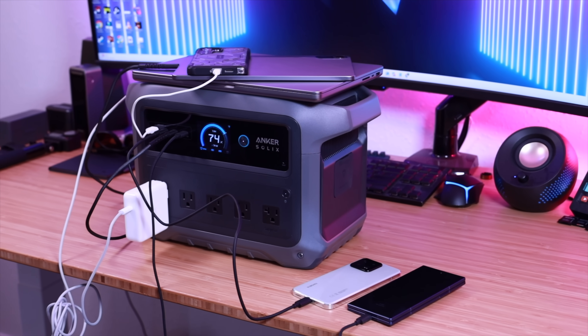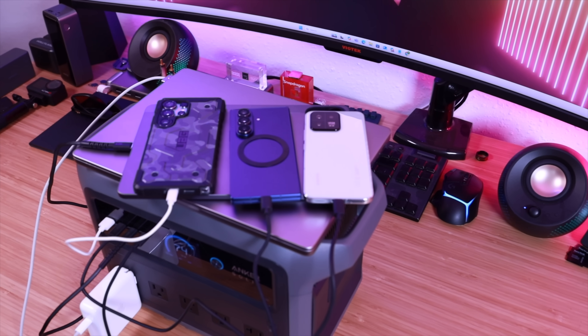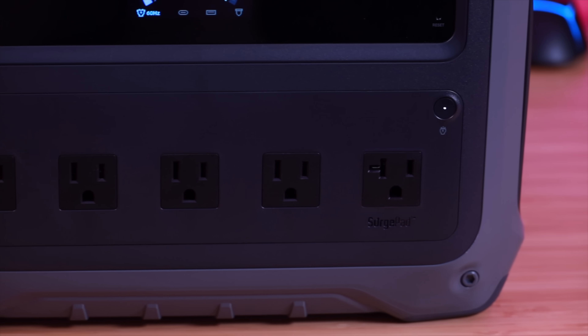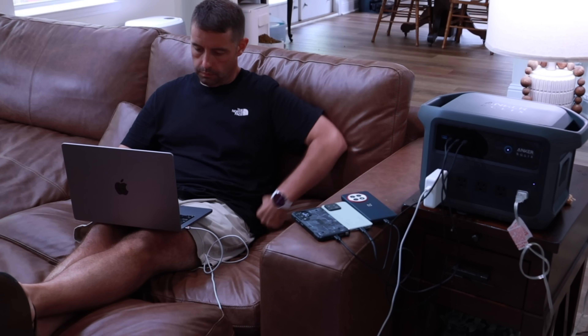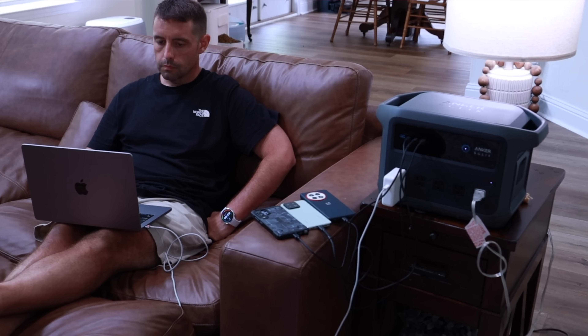The Anker Solex C1000 Gen 2 has plenty of ports so you can charge all of your devices at once. You've got a USB-A port, three USB-C ports, five AC outlets, plus a DC outlet. This also has a massive 2,000 watts of output and it peaks all the way up to 3,000 watts. With that kind of power output, I'm still able to get plenty of work done during a blackout on my laptop while my kids still have plenty of power left over to recharge all of their cell phones and gaming devices.